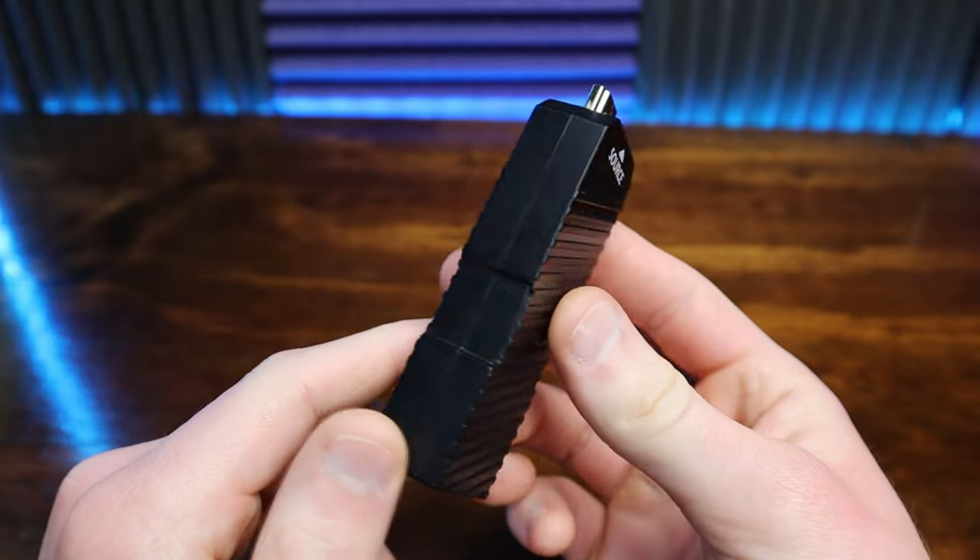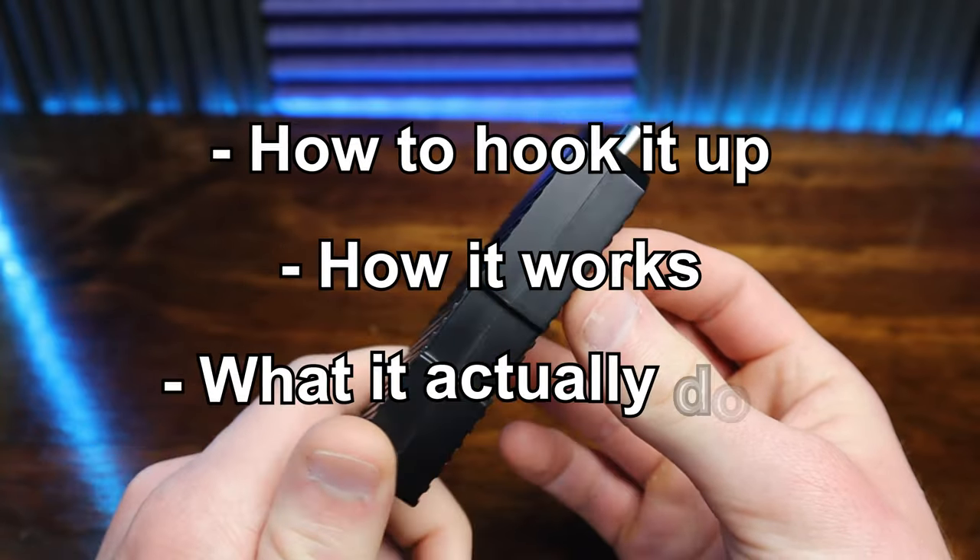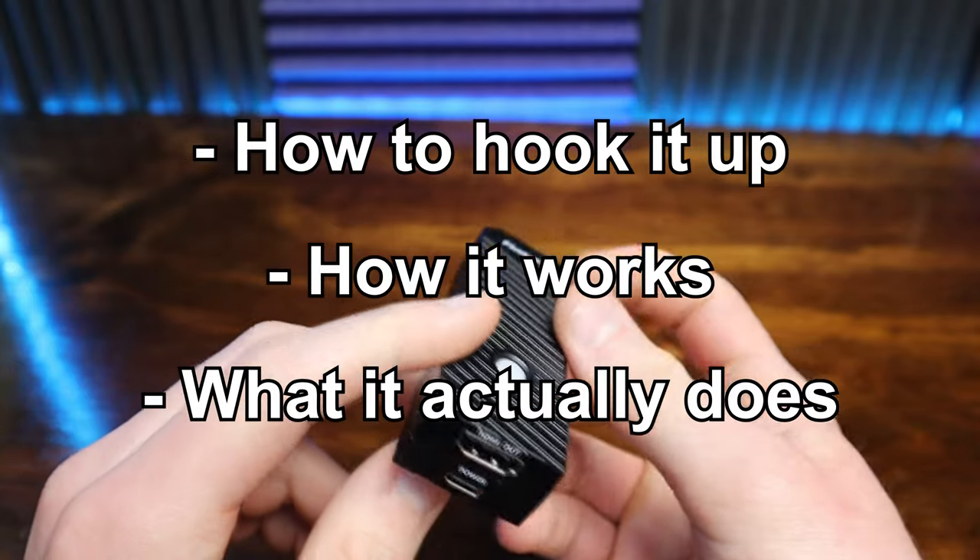Does this fill the Switch Pro-shaped hole in our hearts, or is it not the sizable upgrade that the price tag would have you believe? Let's start by breaking down what exactly it is, how you hook it up, how it works, and what it actually does to your Switch games.